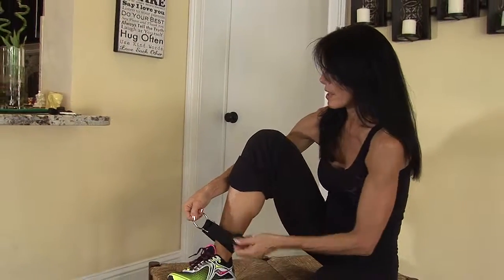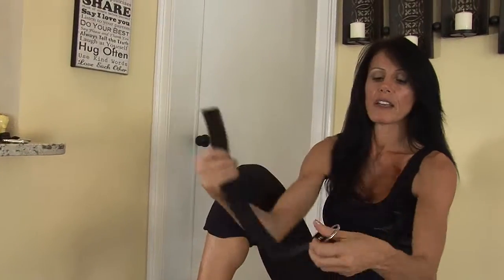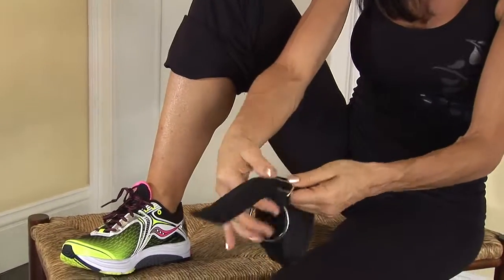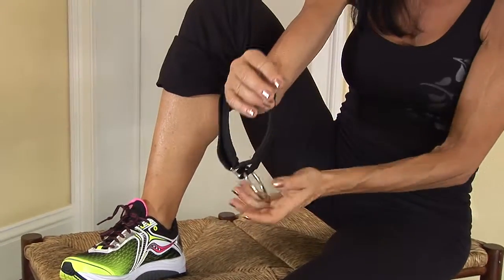You can also use the ankle strap for upper body exercises. Again, strap and wrap it through the rectangle. Secure it down on its Velcro. Slip your hand through and you're ready for upper body. That's how you use an ankle strap.